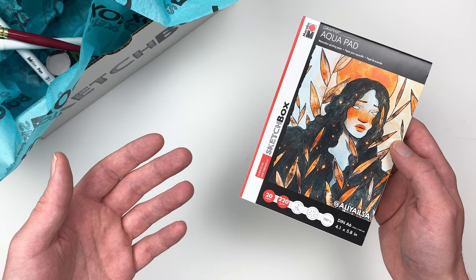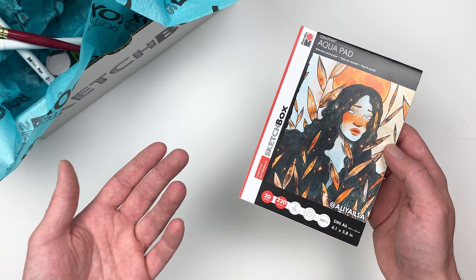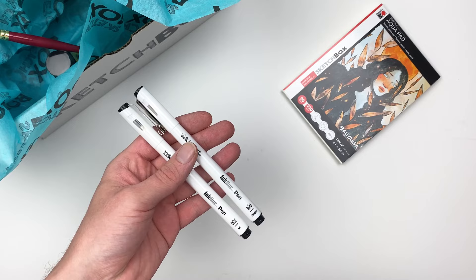For our surface this month we have the Graphics Aqua Pad from the Marabou company. The cellulose paper in this pad has a unique texture to it and is great for a variety of mediums.